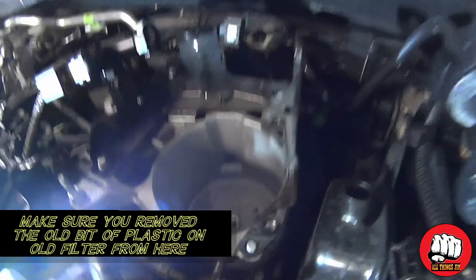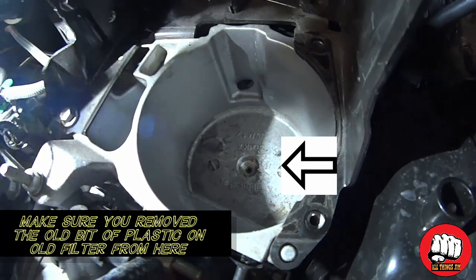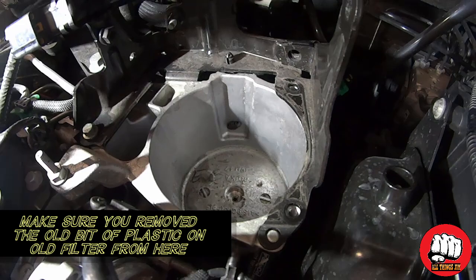As you can see, there's that little round well at the bottom of the cage — that's where that plastic knob would get stuck if it didn't come off with the filter. Make sure that's not in there or your new filter won't sit in properly.